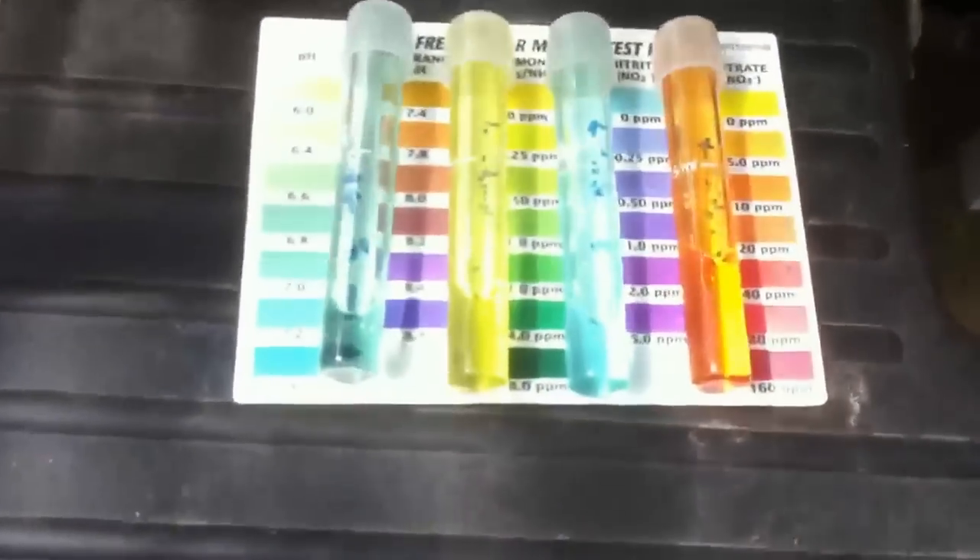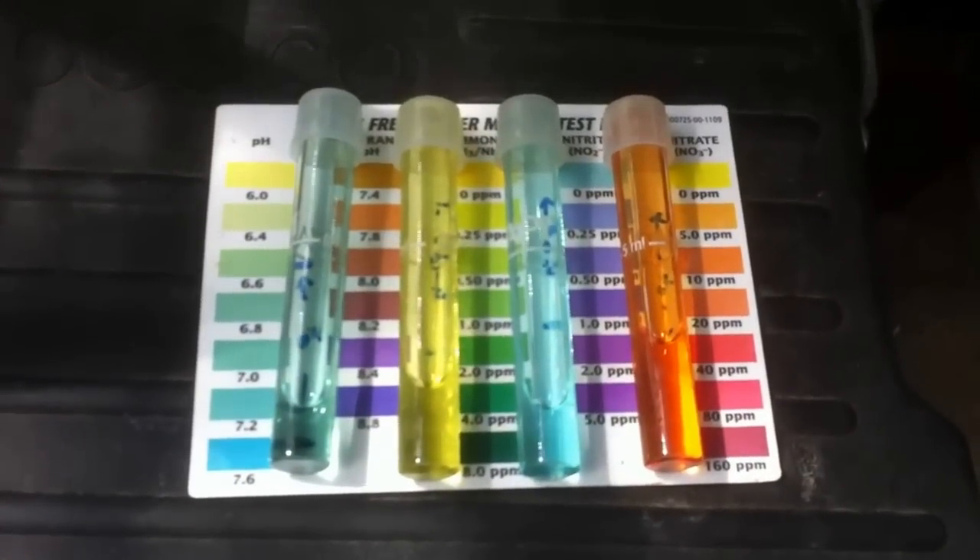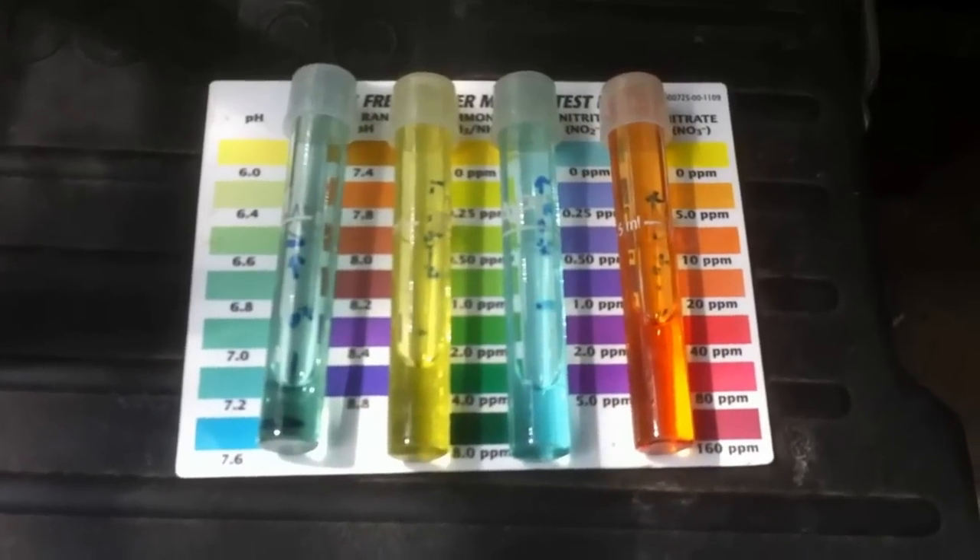Here's our water quality for today. Everything looks really good. In fact, I'm going to increase the food load a little bit for the 60 tilapia.